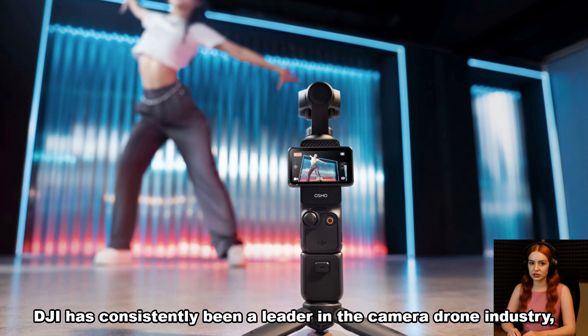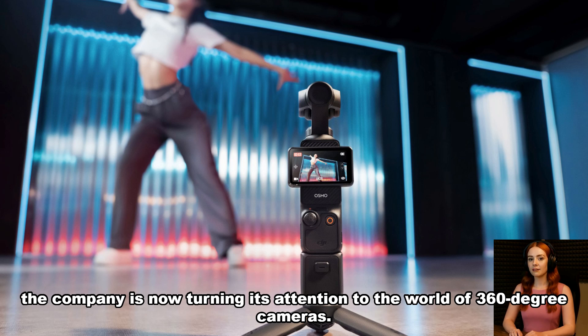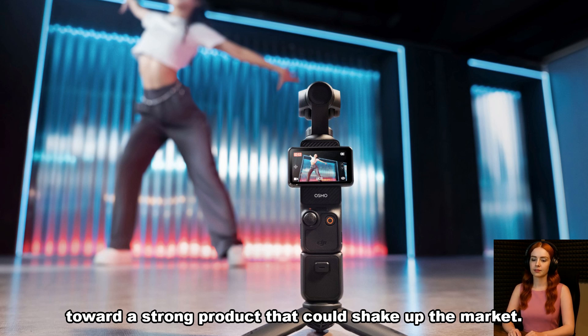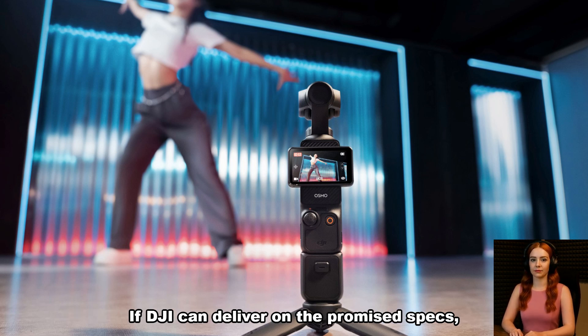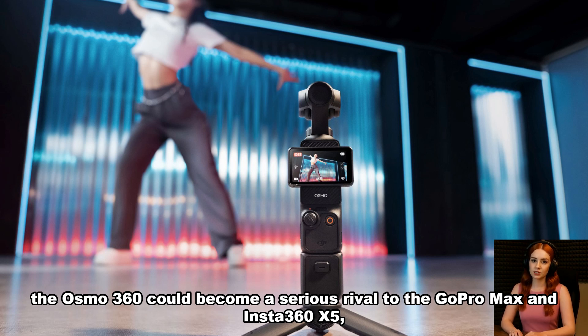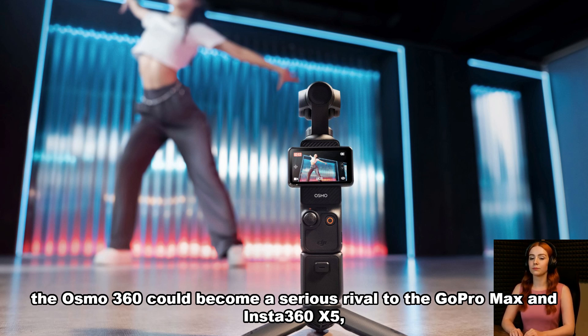DJI has consistently been a leader in the camera drone industry, and with the Osmo 360, the company is now turning its attention to the world of 360-degree cameras. The leaked video and growing speculation about the device's features point toward a strong product that could shake up the market. If DJI can deliver on the promised specs — including 5.7K video, EIS, and waterproofing — the Osmo 360 could become a serious rival to the GoPro MAX and Insta360 X5, both known for their reliability and versatility.